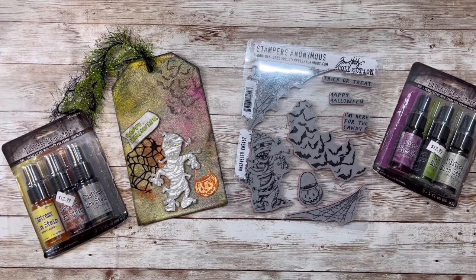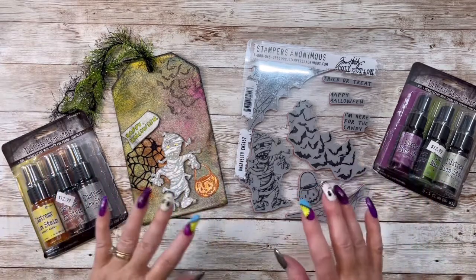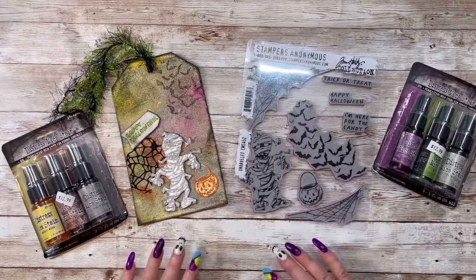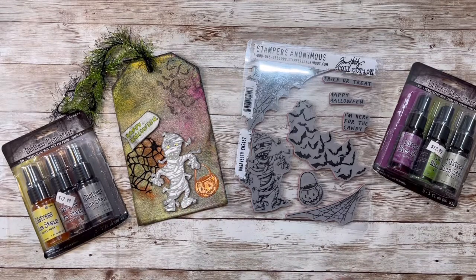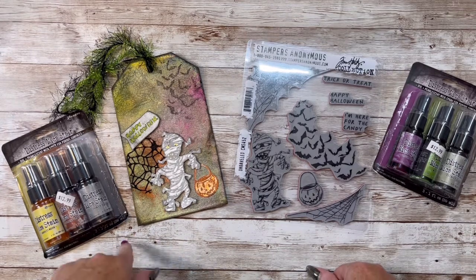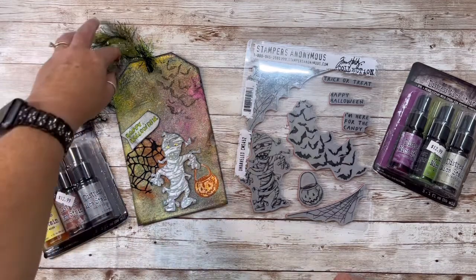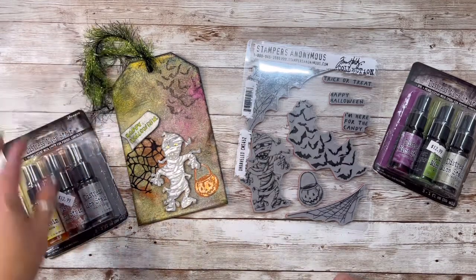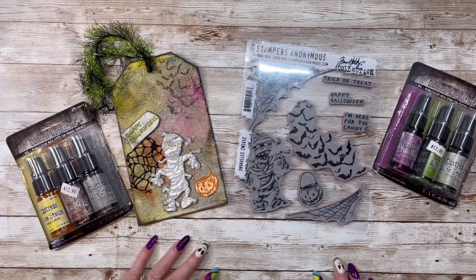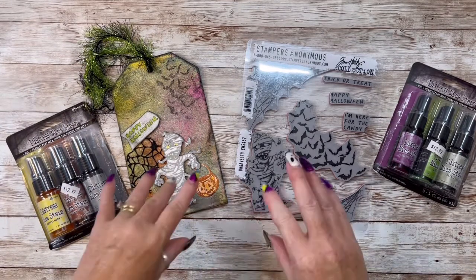Hey everybody, this is Diane with Crafting with Fury. I am here with a design team project share for Scrappy Shack and I will leave their link down below. Don't forget, she is having 15% off of all Halloween through tonight. So if there's anything on Halloween that you've been dying to get, right now would be the time to get it and save 15%. She's got all the new Halloween goodies.